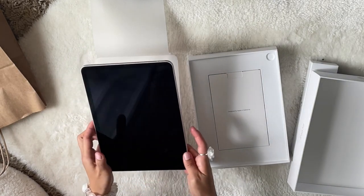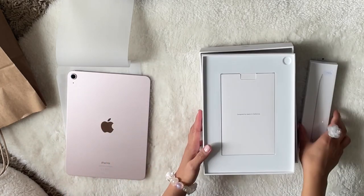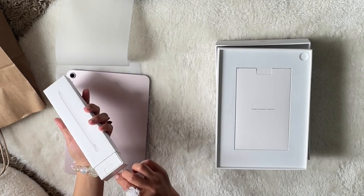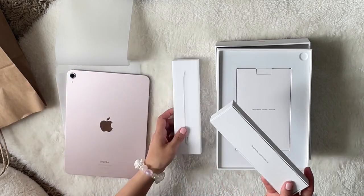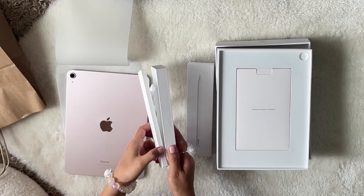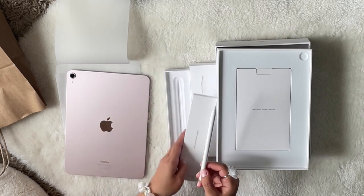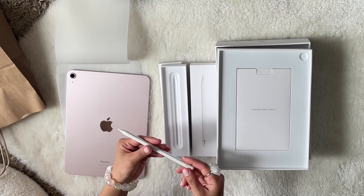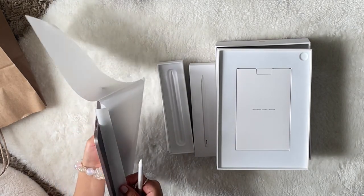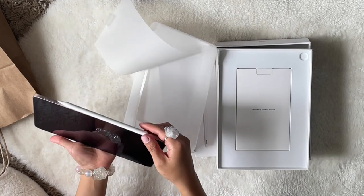Pink color — oh it's so cute! And then let's open the pencil. Oh...